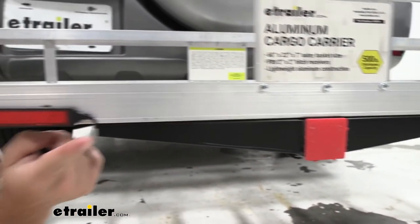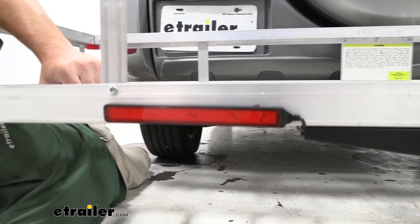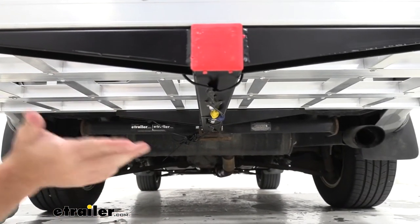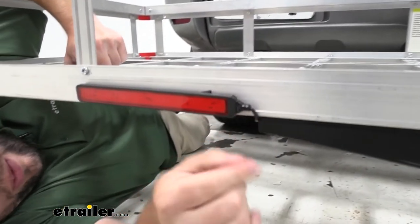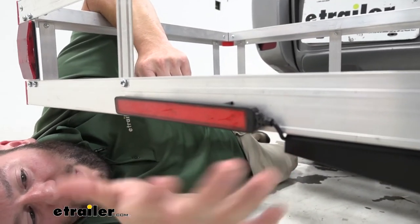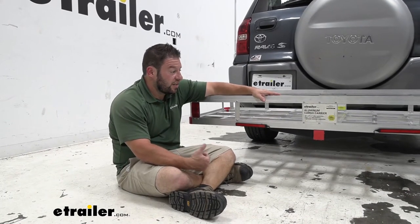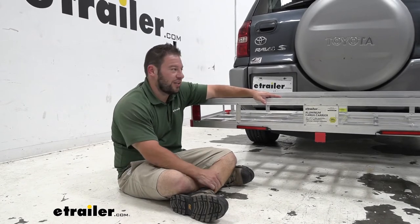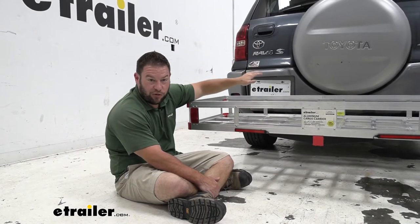We've got both of our lights — they're marked left and right. Routing the wire is up to you; we just set it up as a demonstration today. You'll probably want to use more zip ties for a more permanent install. On the back side of the lights there's also some adhesive double-sided tape you can peel off, and that's what we used to stick it. We used electrical tape today because we didn't want to rip off that seal. This is going to apply to bike racks as well — a lot of people say they don't like their bikes covering up their tail lights, and even a cargo carrier can stack gear up and cover those lights.